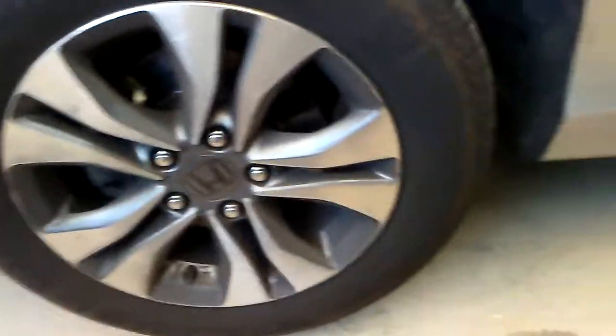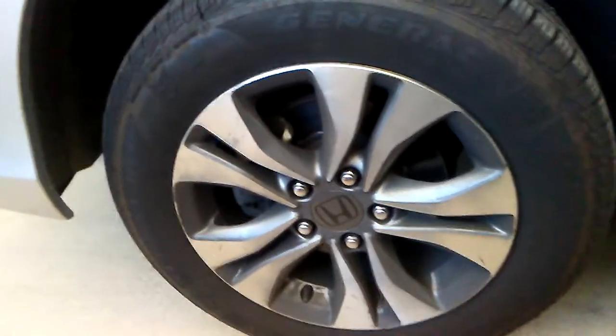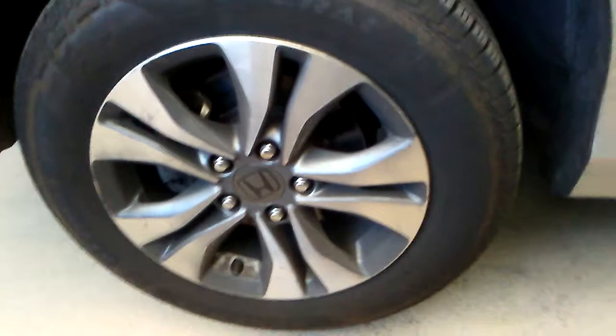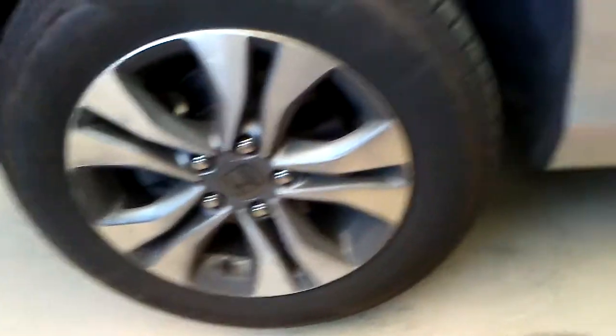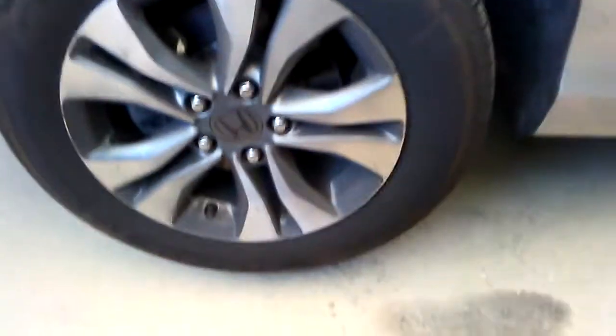Now we've got the car off the ground and we're ready to get to the brake assembly. In my non-professional opinion, this is going to be the greatest brake tutorial you are ever going to see. Don't forget to take a swig of beer on every step.